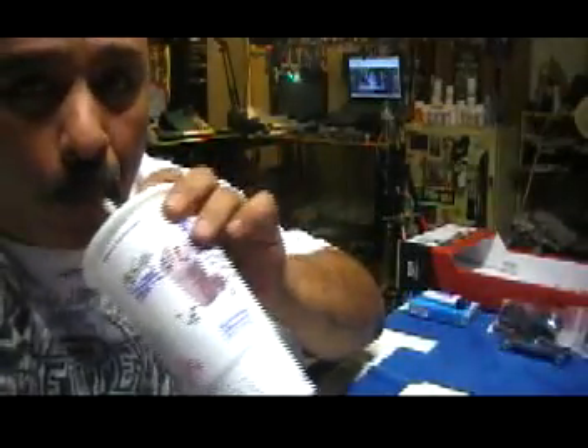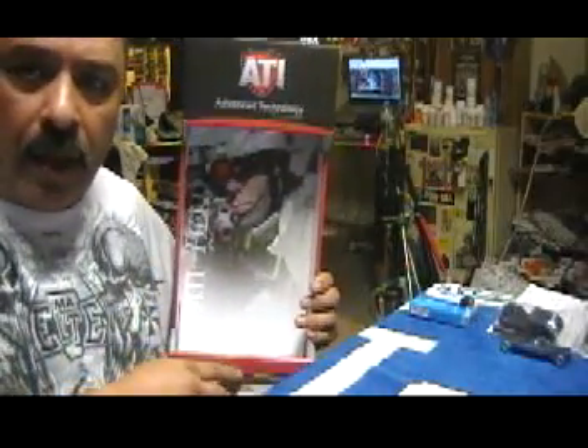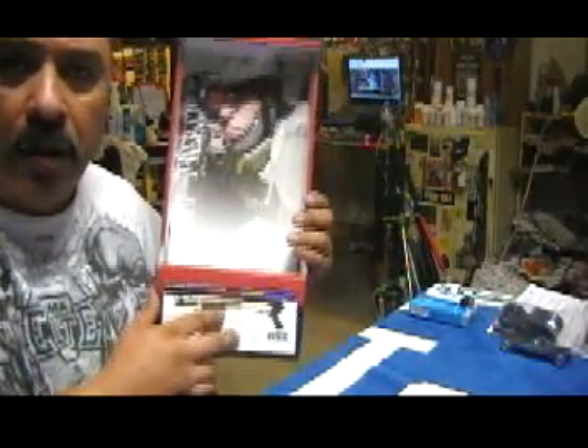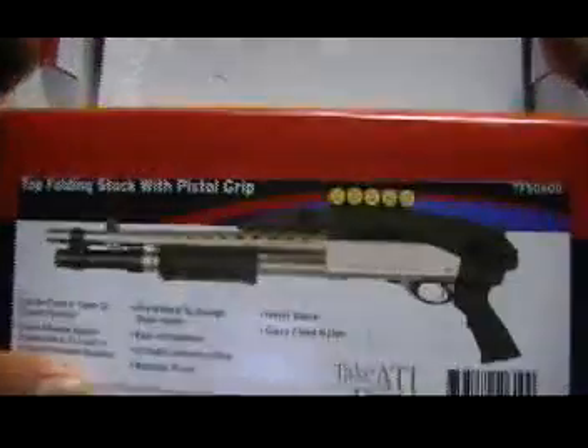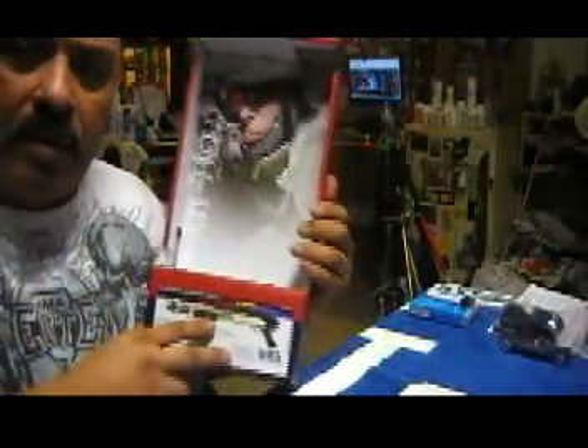Hey guys, Big Mike here from Extreme Guns. Just did a video on the ATI over-the-top buttstock — this right here. ATI — I went to my local gun store, saw it there a few weeks ago and I wanted to buy it. You can see what it looks like. Picked it up for 79 bucks.